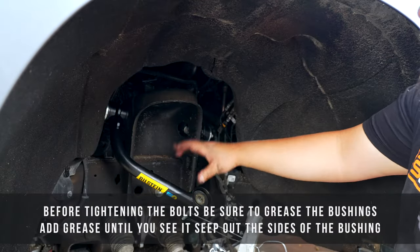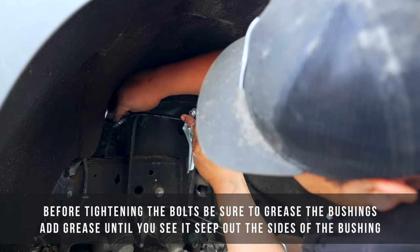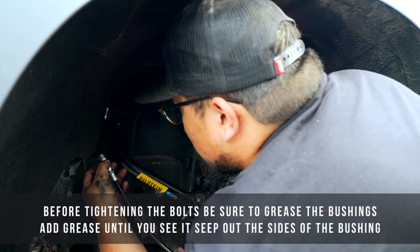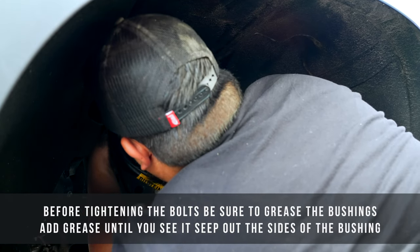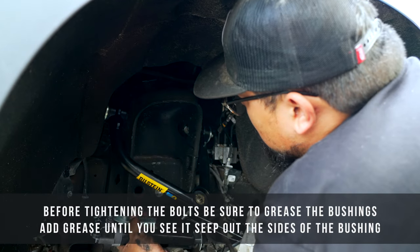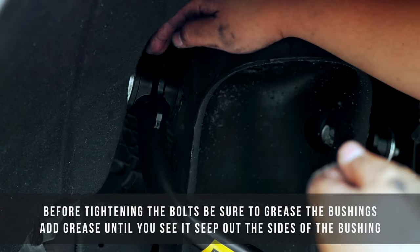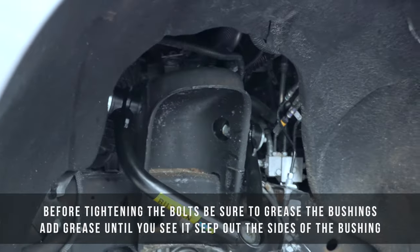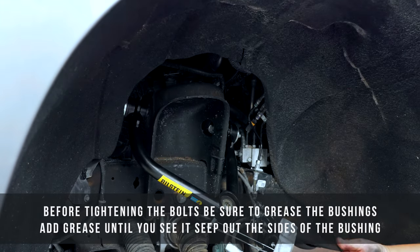Before tightening the upper control arm bolts, make sure you put some grease in the fitting and slide that on. Push them in until you see some grease come out of the side. You'll see a little bit of grease come out of the bushings — you don't want to put too much, just enough until you see some squeeze out from the sides. Once you tighten everything up, more will get pushed out, and you just don't want too much to clean up.